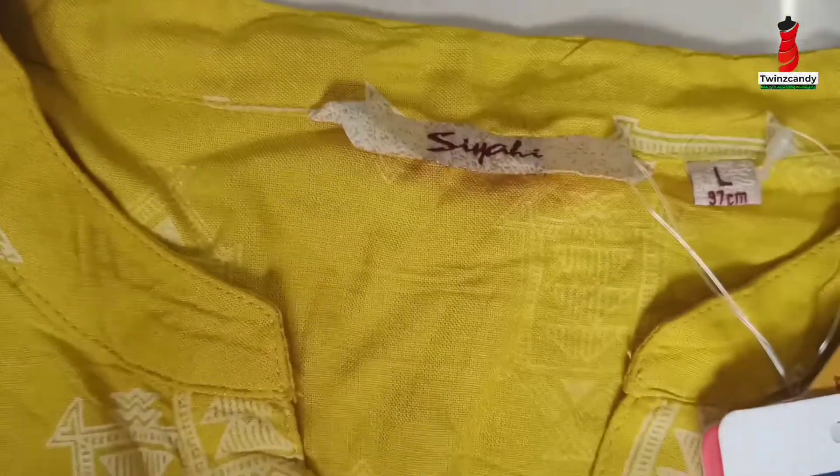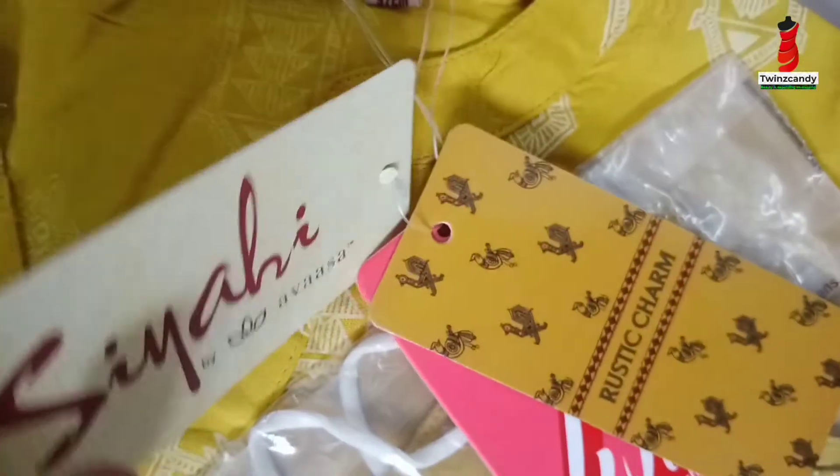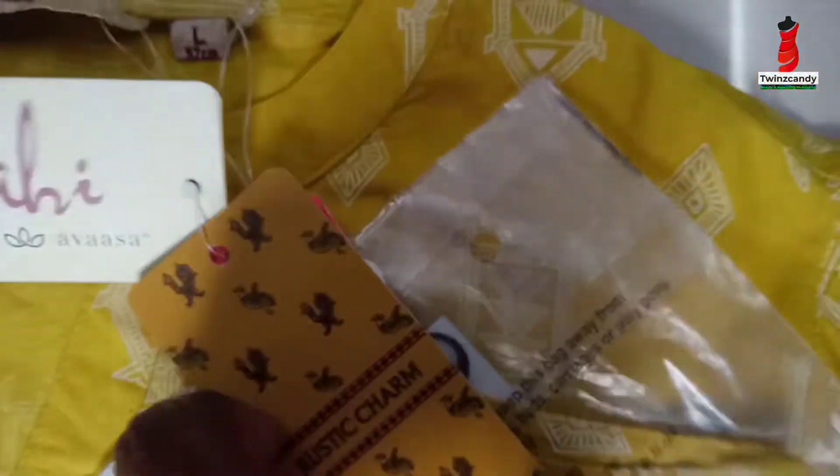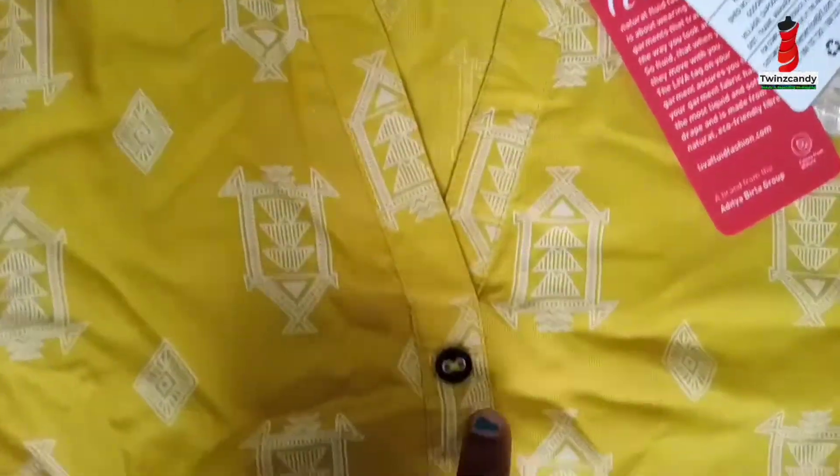Next, we have a mustard color. We have the CIIH brand in L-size — the MRP is 9.99. This is a Raya fabric. We have a mask and a collar neck with a three-fourth sleeve.